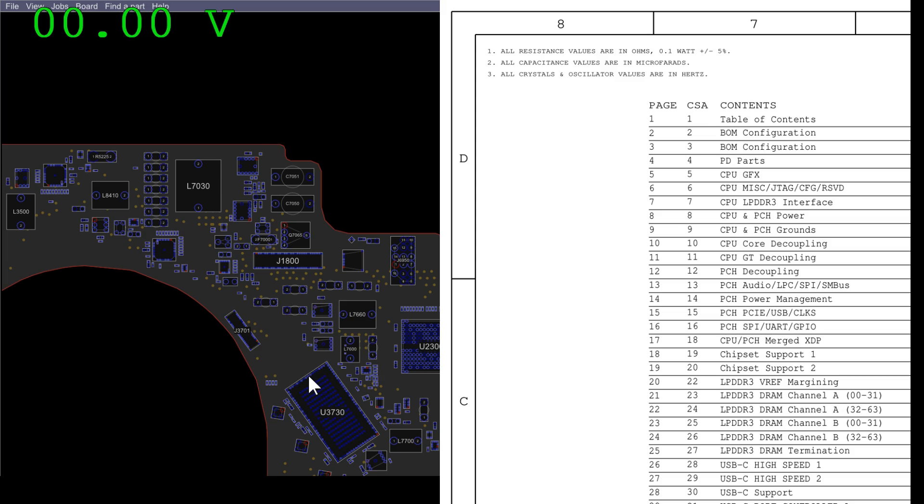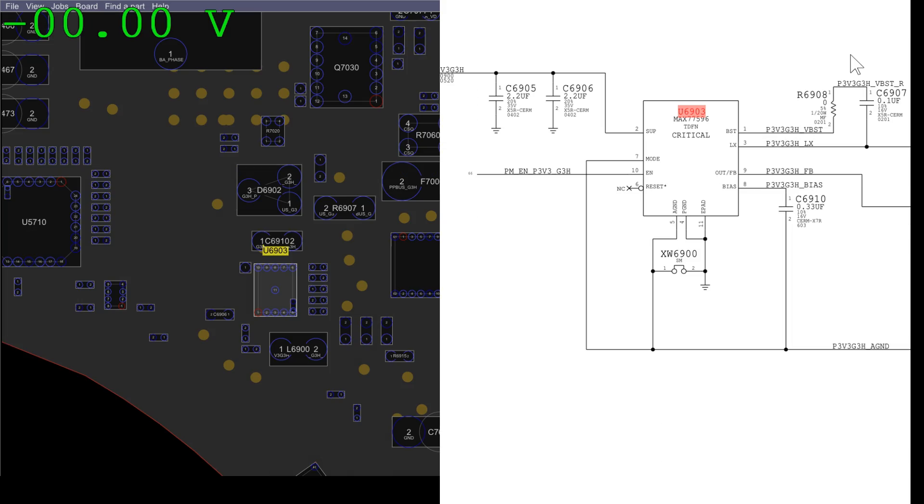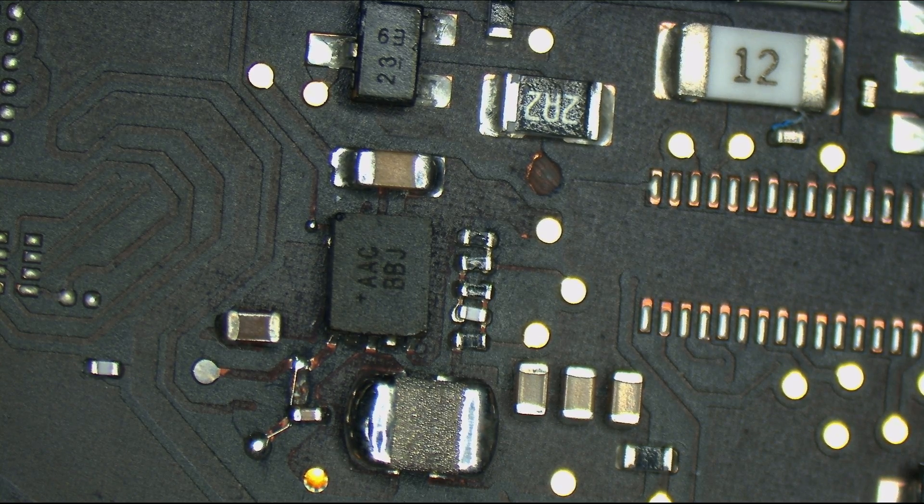Let's take a look at the schematic and board view. Do you want to see why that person was such a douchebag in the emails? Take a look. Yeah, that explains it — their attitude and personality matches the quality of their board repair.